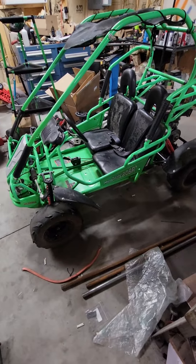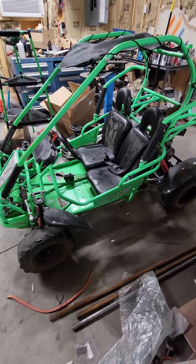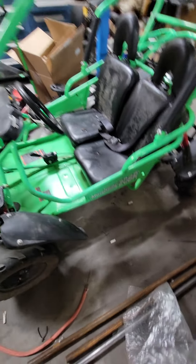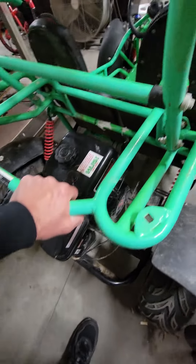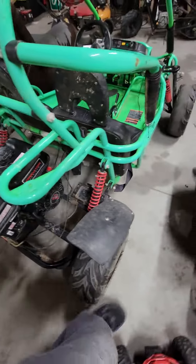What's up everybody, today I wanted to show you how to do an engine swap on a Polaris Mudhead 208 — specifically how to get your lights and horn working again. As you can tell, this one has been swapped with a 212 Predator.